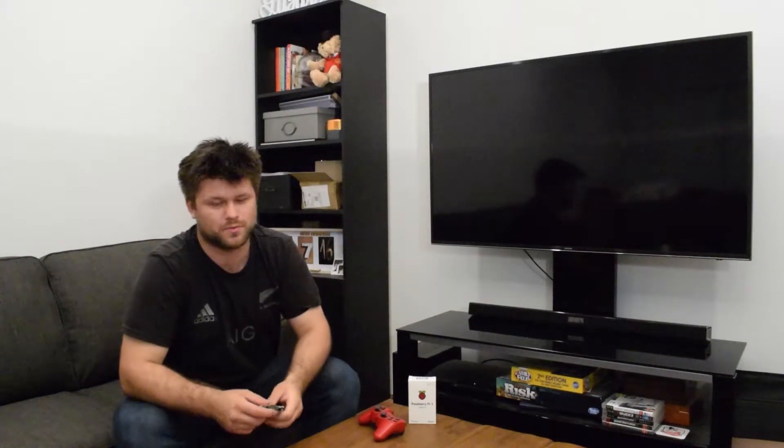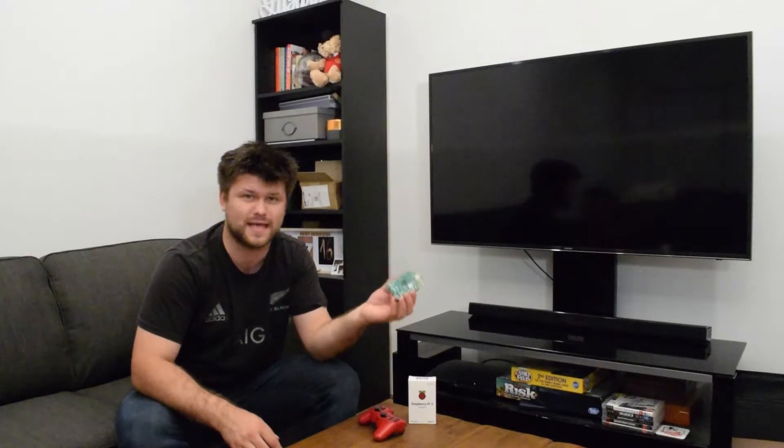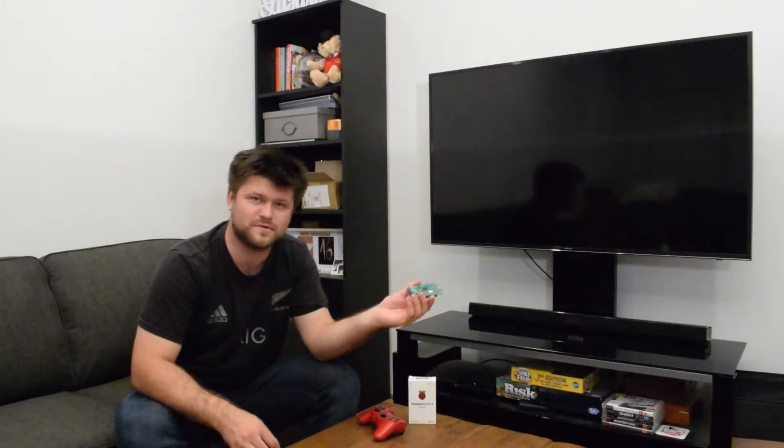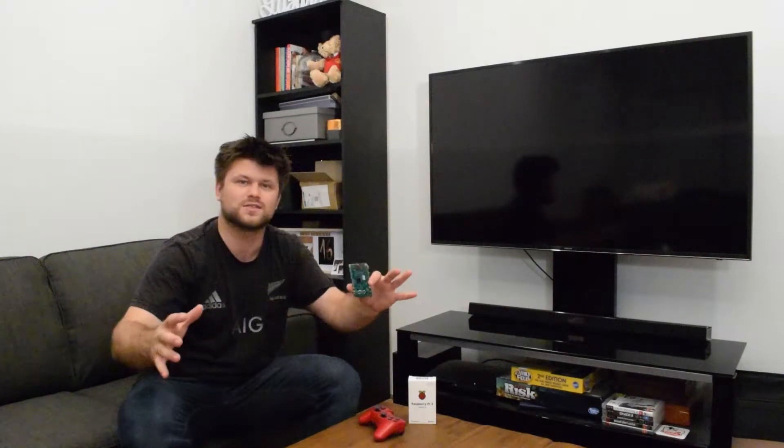Beat that, PlayStation! This thing can output 1080p gaming — even if it's just Super Mario Bros. I've had so much fun with this. It only took me about three or four hours to actually set up, and the rest of the time I've just been messing around with it trying to get around to making this video. So let's plug it in and see how it goes.